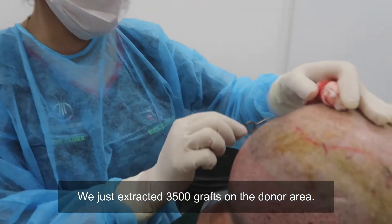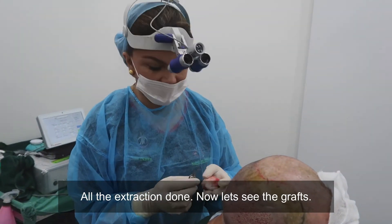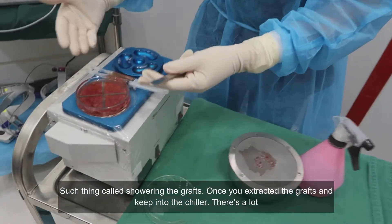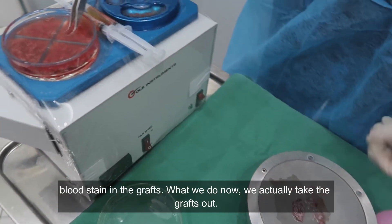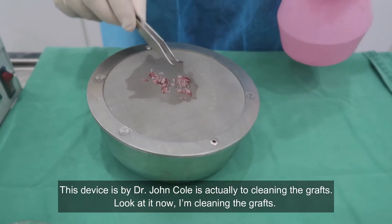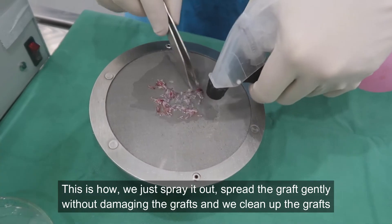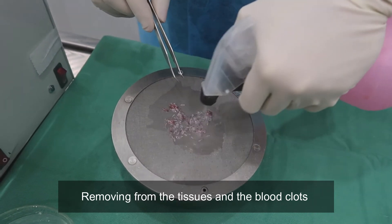We've just extracted 3,500 grafts from the donor area — all extraction is done. Now let's look at the graft cleaning process. Once we've extracted the grafts and kept them in the chiller, there's a lot of blood staining on them. This device by Dr. John Koh is used to clean the grafts. We spray and spread the grafts gently without damaging them, cleaning them up and removing blood clots and excess tissue.